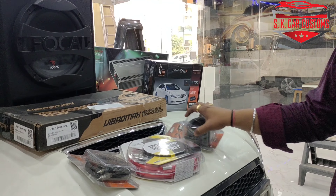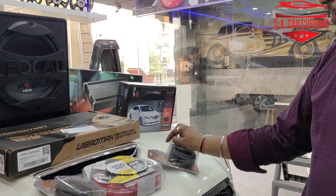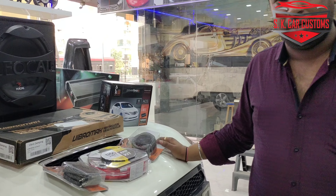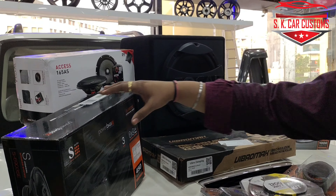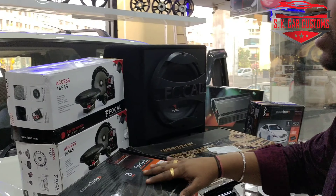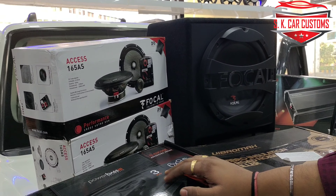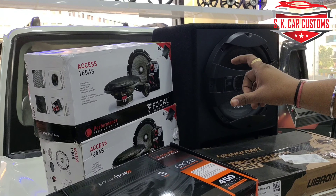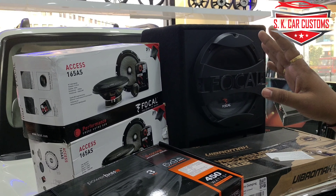This is the American brand. This is the X2. This is the RCA code. Let me show you a little detail about the product. Here is the Focal Component Speaker — the X-series component. It is a high-end component speaker with 20 watts RMS power. You can see the power of the crossover and the tweeter.